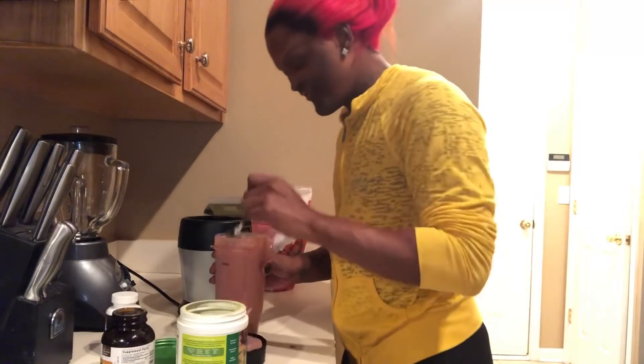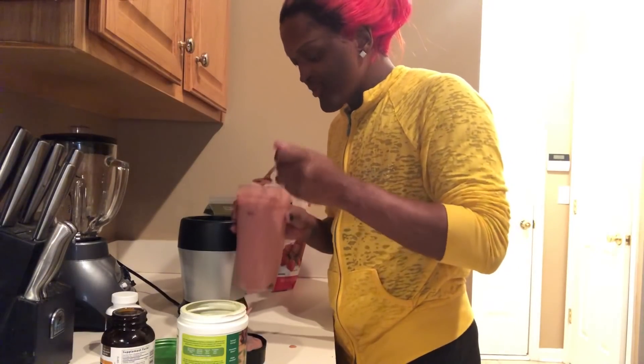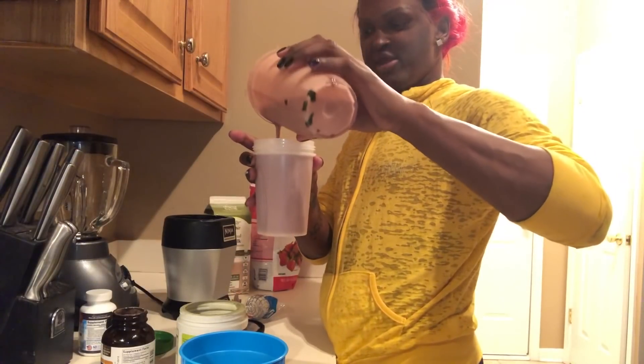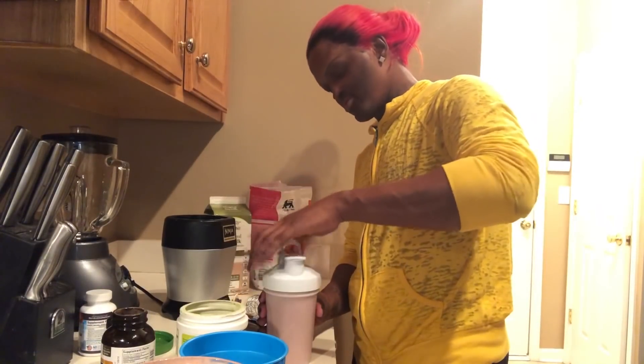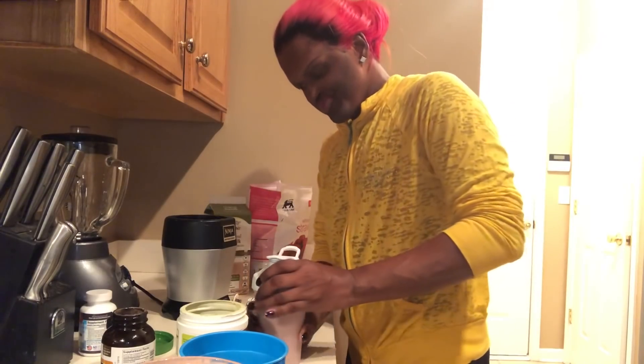I am going to do a little tasting. Pretty good! This is my smoothie for today — voila, bam bam. Put the lid on that. Dehydration is real, so also keep your water bottle handy. You can't survive off too many vitamins alone, so get your smoothie and a bottle of water.